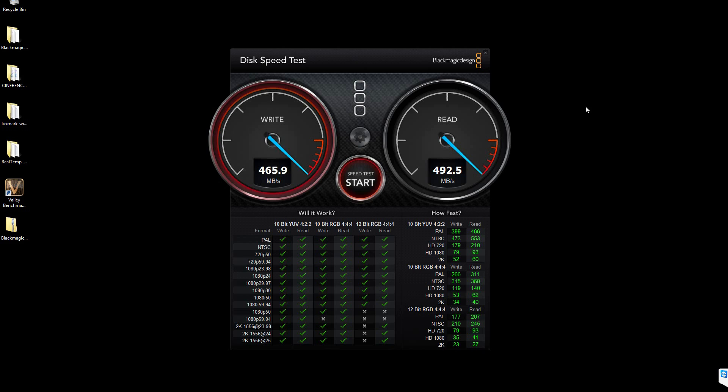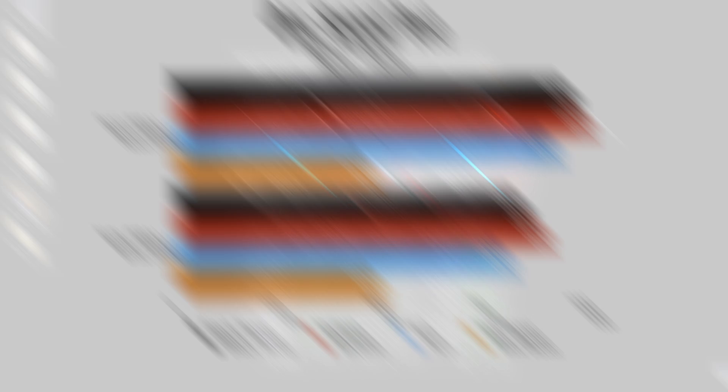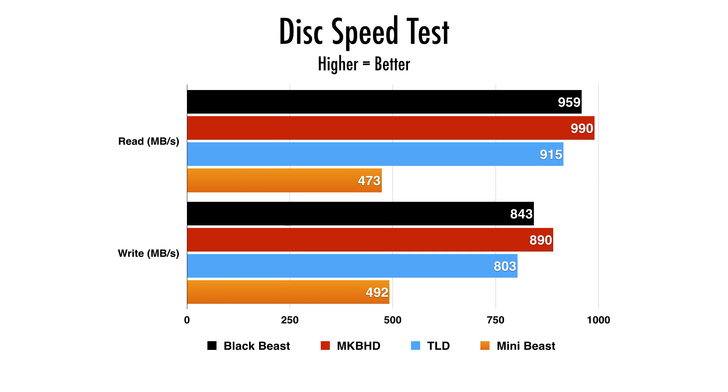Now the disk speed test. I am not running RAID 0 — this is straight single SSD performance. On the read speeds, we're getting 473 MB/s reads and 492 MB/s writes. The other computers will definitely decimate this because the Mac Pros use PCIe, and my Black Beast was running RAID 0. Not to say you can't run RAID 0 — remember you have two 2.5-inch drive bays on the Corsair 250D, so you could run two SSDs in RAID 0 and get similar performance. I'm only running one SSD as is, but if I wanted that extra performance I can just do a RAID 0 and be on par.